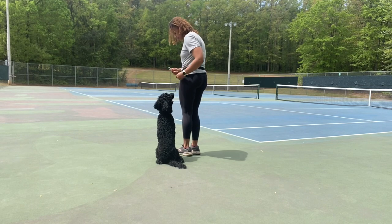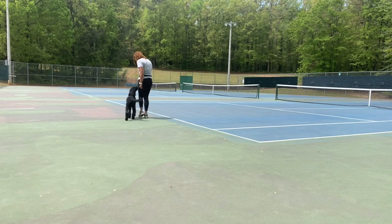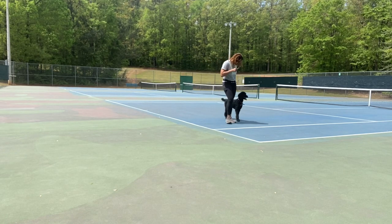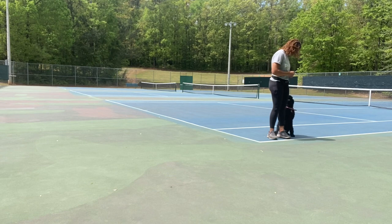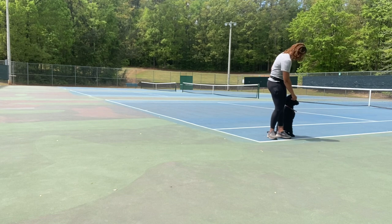You can use a nonverbal cue in the beginning, especially if you're luring them into the behavior, because you're controlling the behavior at that point. I'm pulling the treat away a lot more often now — in the first set I kept the reward there for a longer time. She's distracted again; we have these people in the wood line distracting her. So we're going to try to work through this.